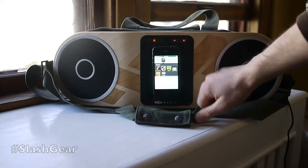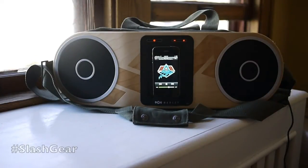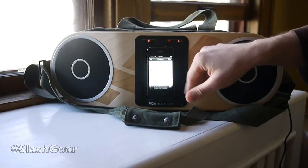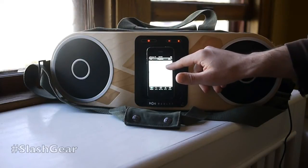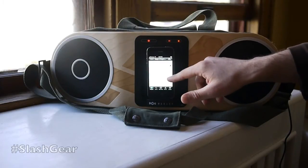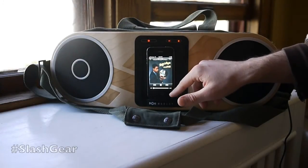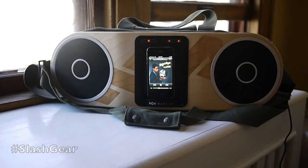Let's go ahead and go to our music library here. Go to Spotify first. Sounds pretty good. Let's find another track — Zap and Roger. How does that sound? Sounds pretty nice.